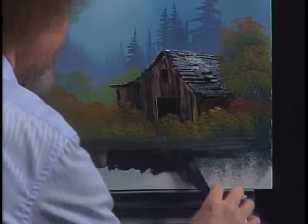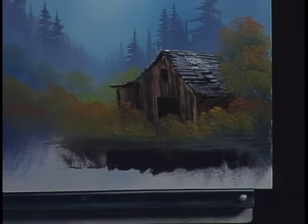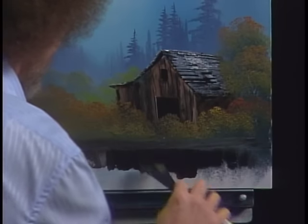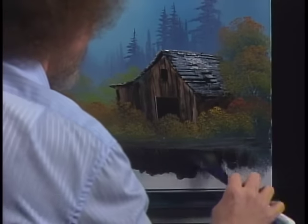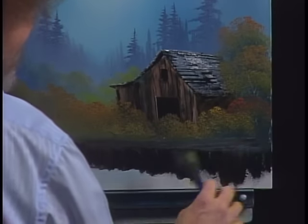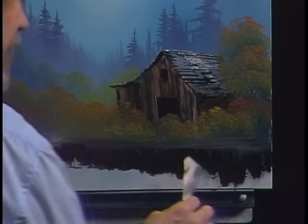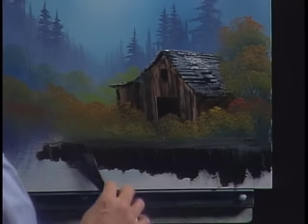Maybe there was a big old ditch right there — big old ditch, or ravine, or whatever you want to call it. Just using Van Dyke Brown, allow a little bit of that color you put on top to grab the knife and come down. You don't need much color here — very, very little color.